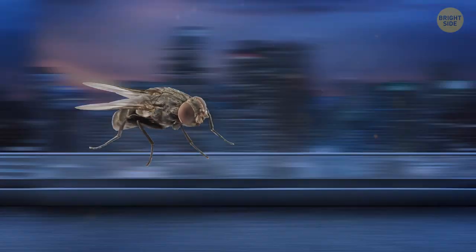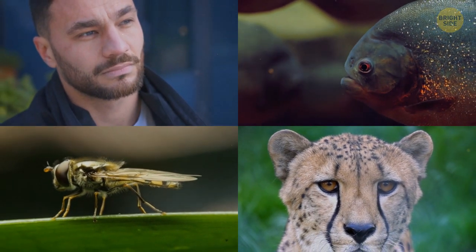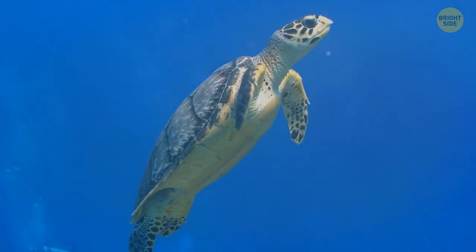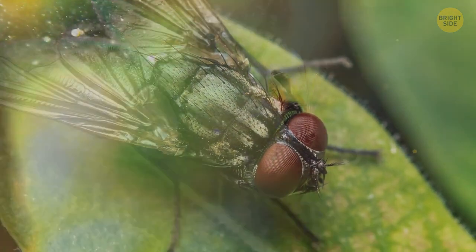Flies are also really fast. Try to catch a fly, and you'll fail dozens of times. To a fly, humans are sloths, because these insects see the world in slow motion in comparison to us. Different species have a different perception of speed — the world will move twice as fast for a turtle, and four times as slow for a fly. Play a video at 0.25 speed and imagine someone approaching you that slowly — that's how a fly sees you. So yes, the insect has enough time to escape.